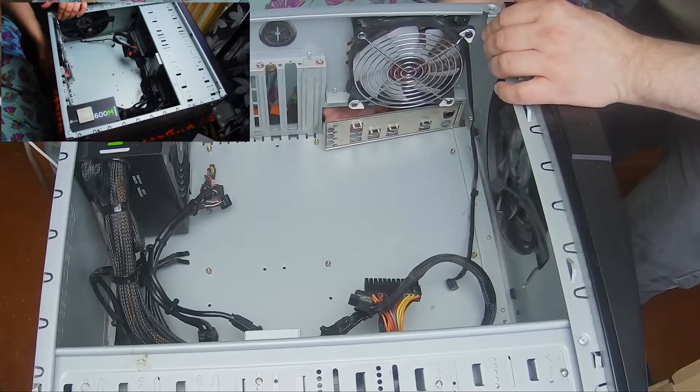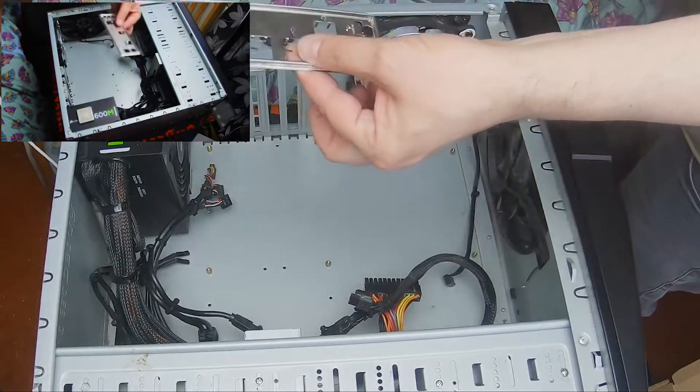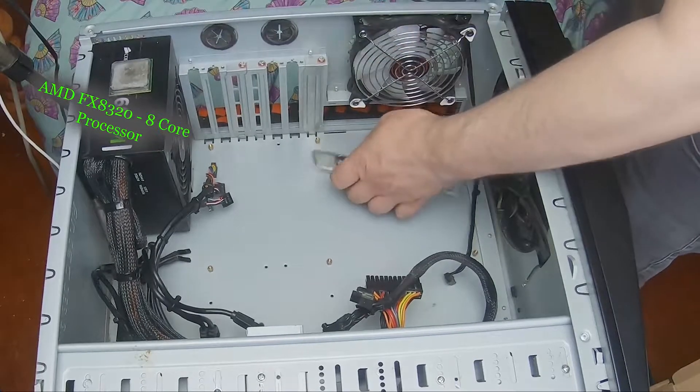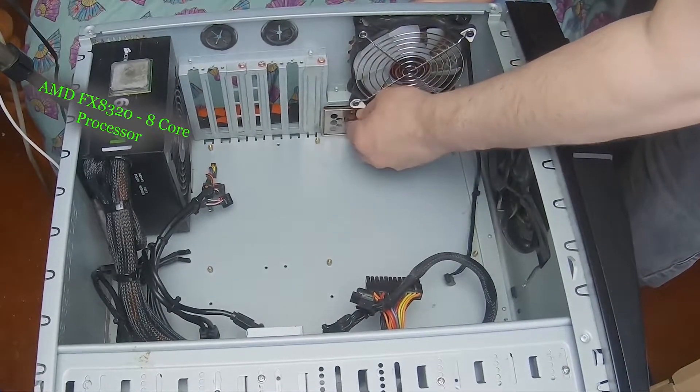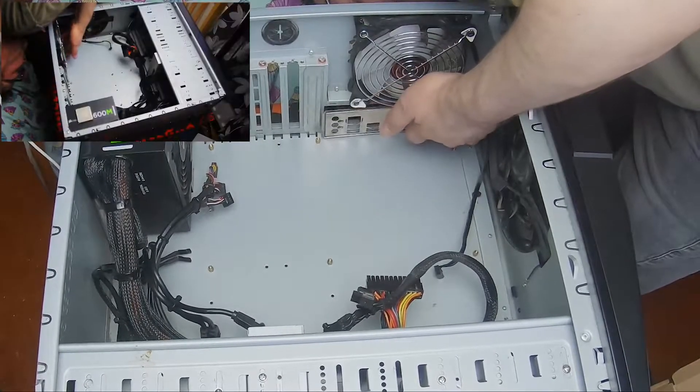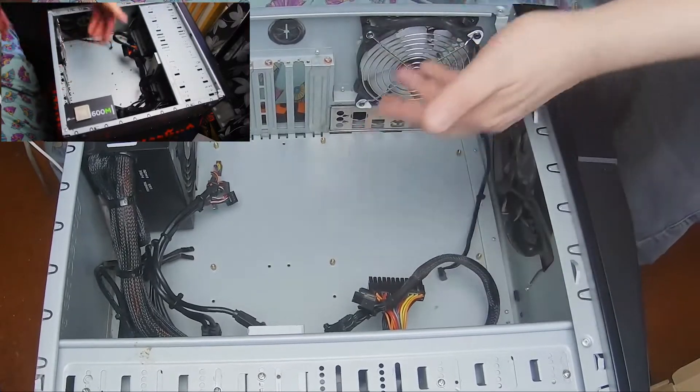Also remember to take the back plate out, because back plates are all individual and they're all unique to each motherboard. Click it straight in, like so.